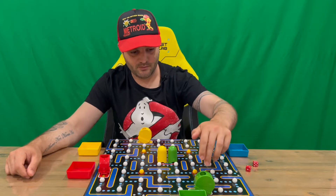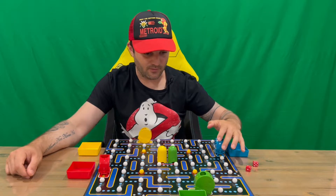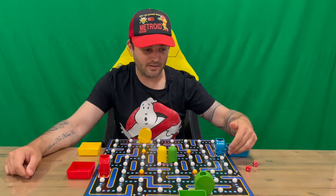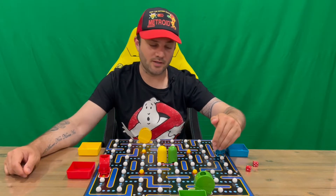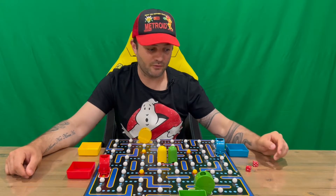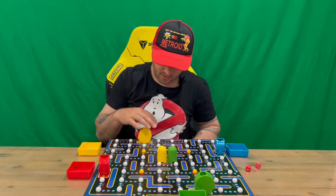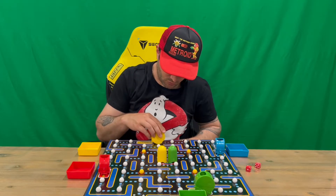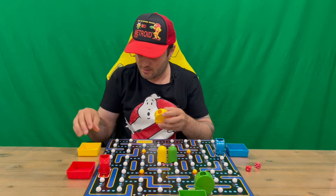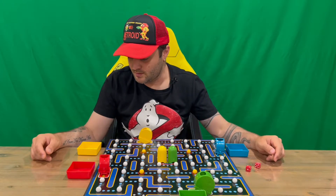You must also fulfill the full amount of spaces rolled — you can't stop short. You can't jump over another Pac-Man or a wall, so if another Pac-Man is four spaces away and you rolled a six, you can't make that move and must go another way. If you can't go another way, you forfeit your move. As you move, you collect white marbles — at the end of your turn you flip your Pac-Man upside down, collect the marble, and put it in your tray.